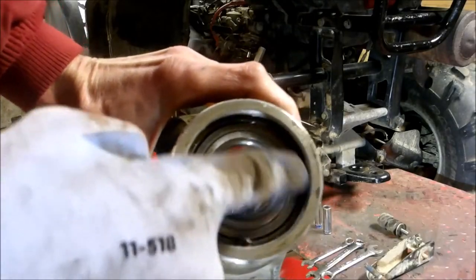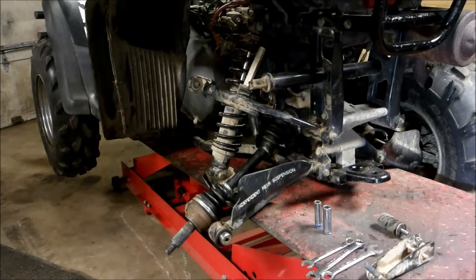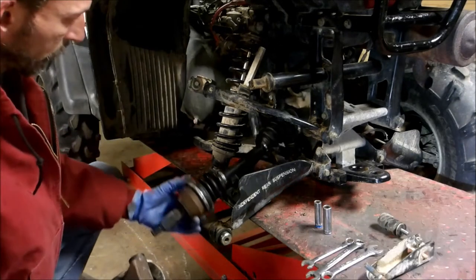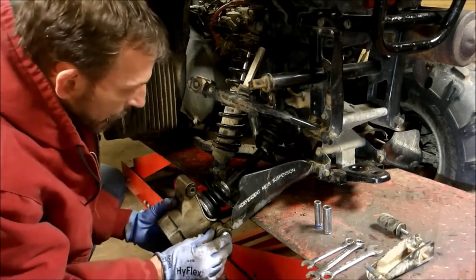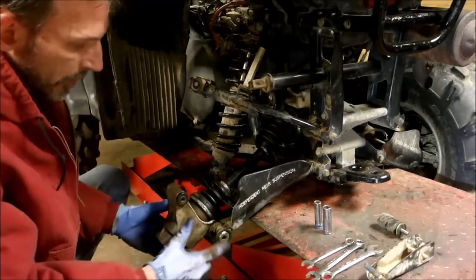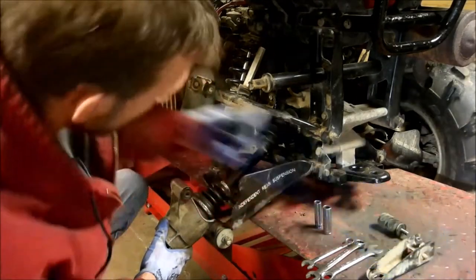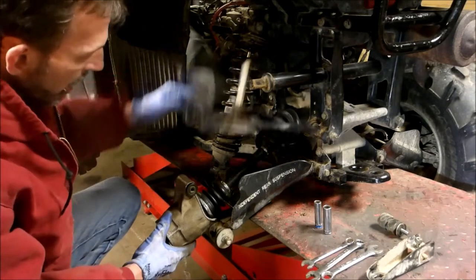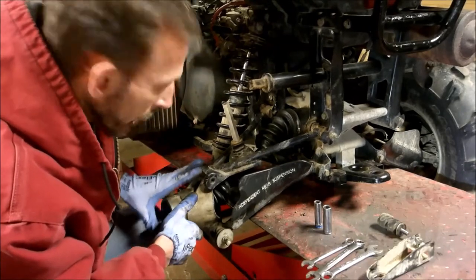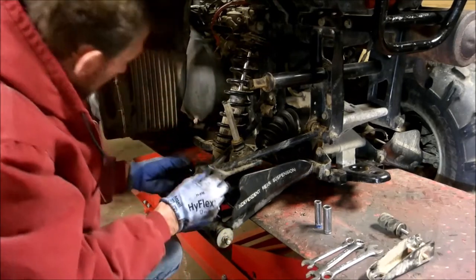Put your little seat clip back in and we're going to throw this back together. If you haven't done so, grease them up. Usually what I like to do is start everything first before taking anything down.